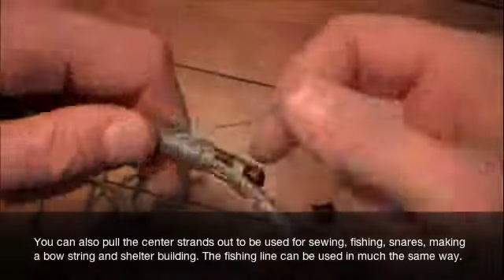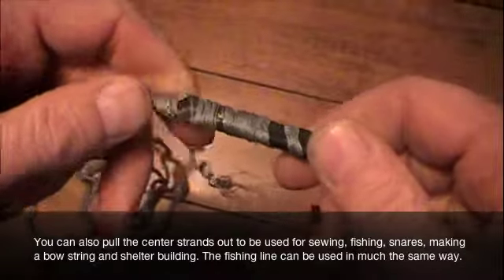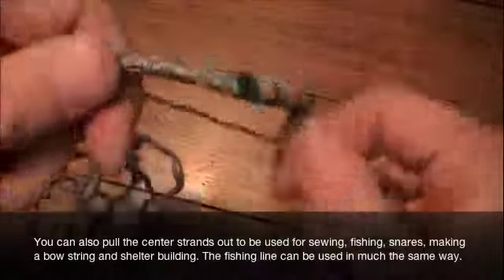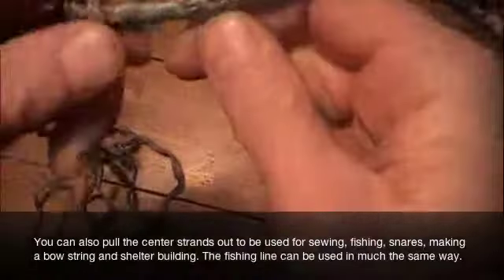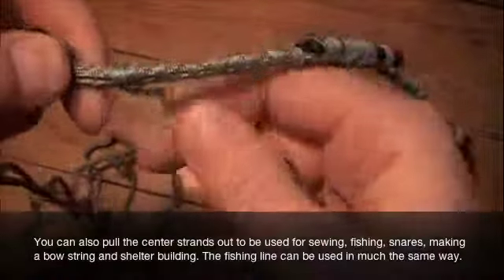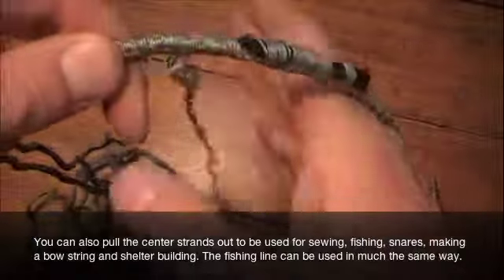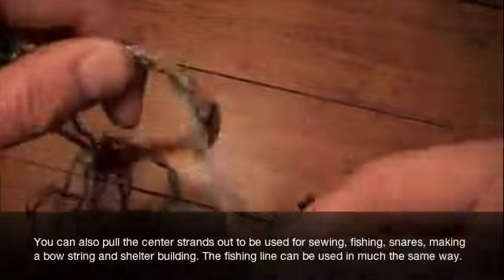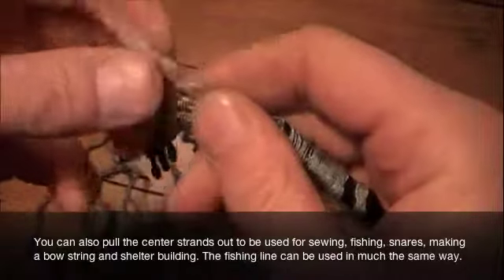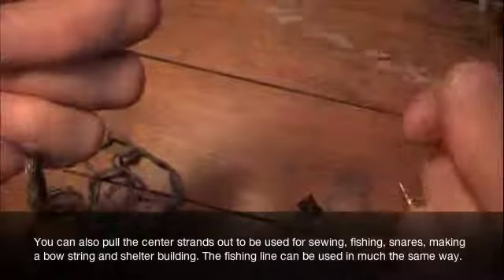As you do this, you'll notice in the center of the bracelet we have a straw light container. That's where we keep the fish hooks, the sinkers, and the fire starting rod. So when you get that uncovered, you want to make sure you put that in a safe place where you won't lose those small parts. Also as we unwind this, you'll notice that the fire starting jute cord has also been wound underneath the fishing line.